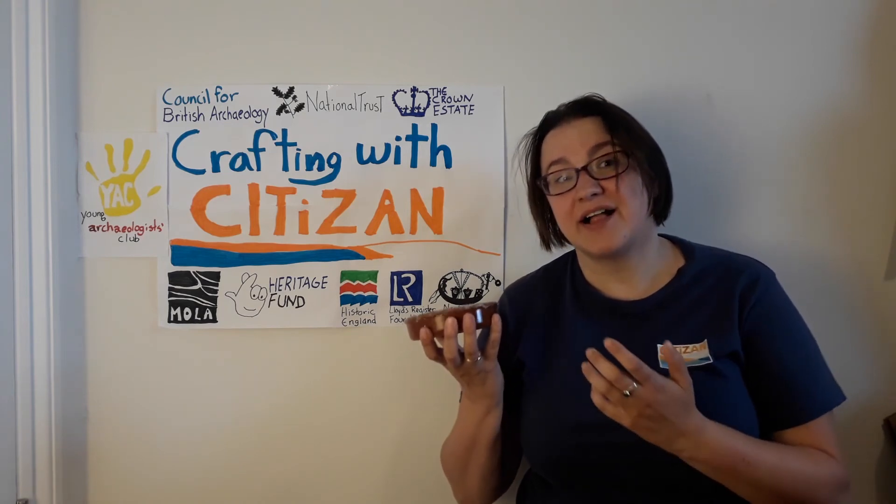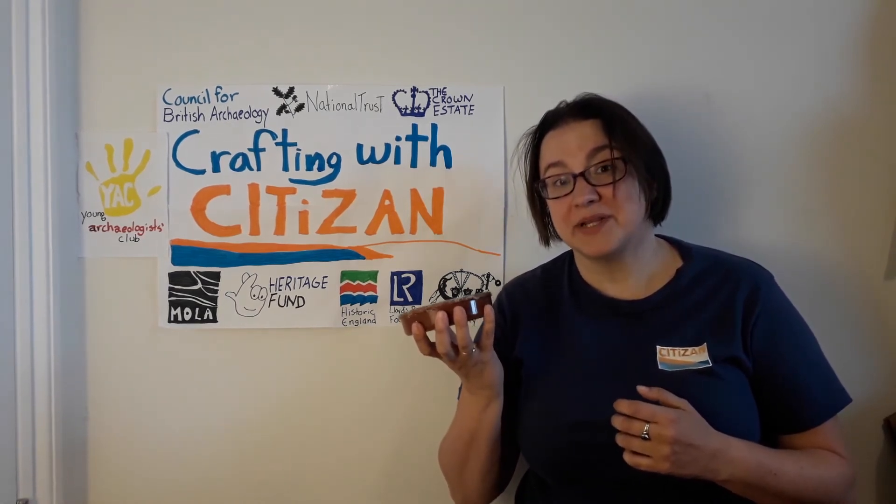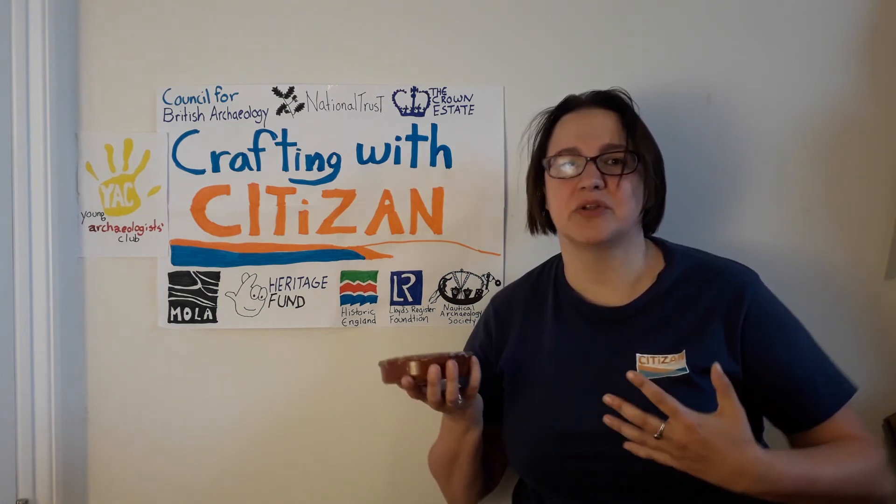Well-known sites include the Red Hills of Essex, which get their distinctive colour because of broken fragments of baked clay, kind of like this. We also get sites around Ingoldmells, Lincolnshire, which is right next to a Butlins Holiday Park, so some of you have probably been there. If you are local to Chichester, check out the links below this video for a downloadable map of our Chichester Harbour Heritage Trail, which features a whole bunch of salt works.